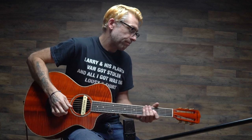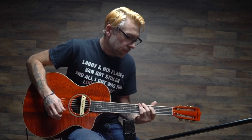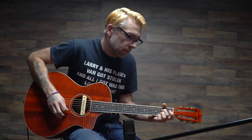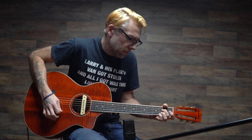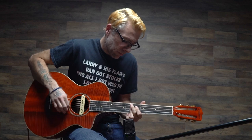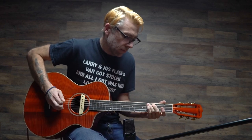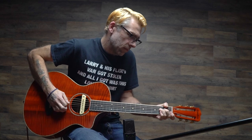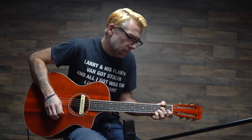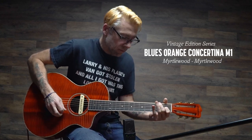She's a beaut. I'll play a little bit more for you so you can hear how it sounds.